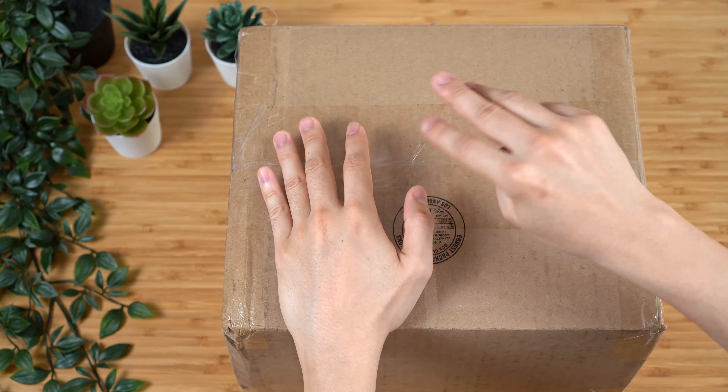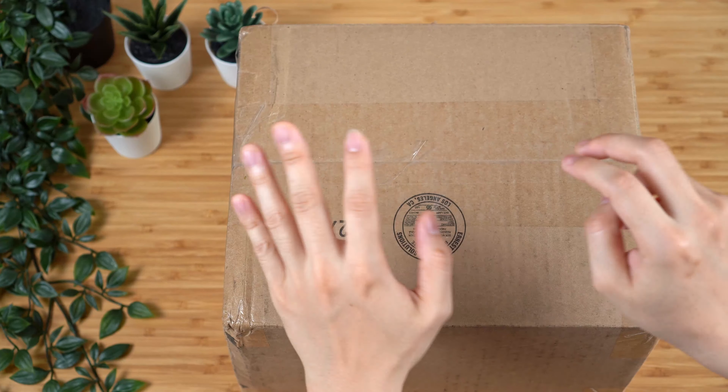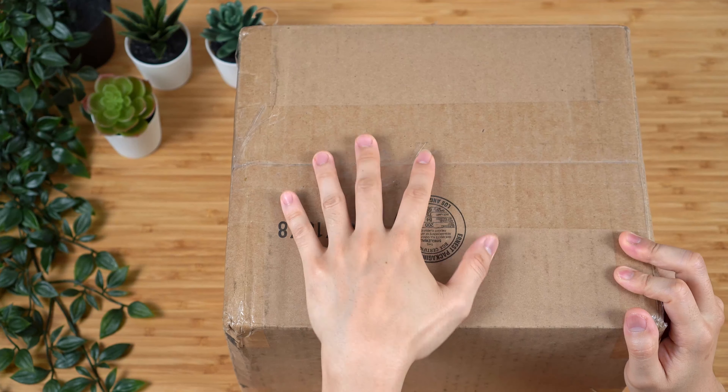All right guys, this is the last one here. Welcome back to the unboxing and first impression of our budget-friendly kettle series.